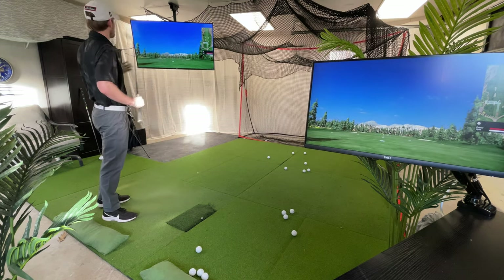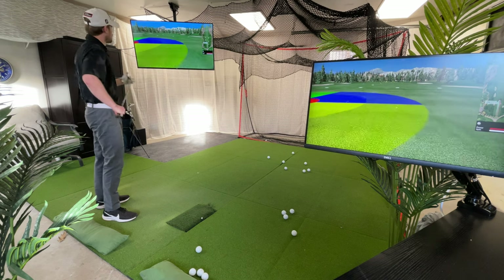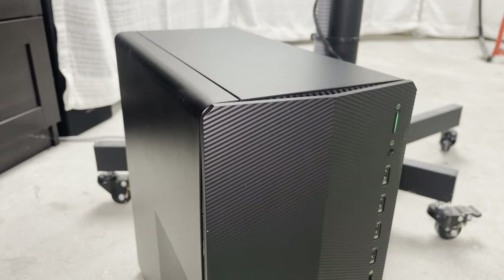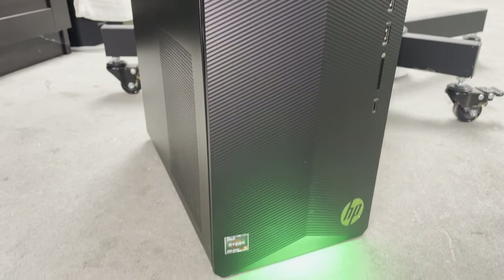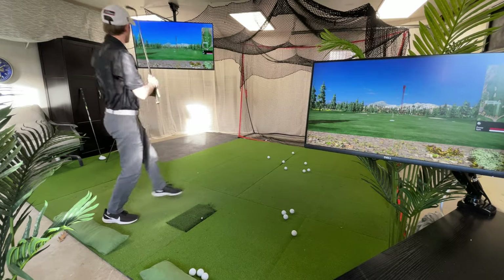Laptops generally don't have dedicated graphics cards, so if you are thinking of using yours, be sure to do some research and be confident that it will handle the software. If you have a dedicated computer for your golf simulator, it makes it that much easier to walk right in and play golf right away. The fewer steps there are to turning on your sim, the more enjoyable your experience will be.